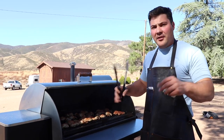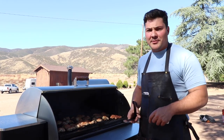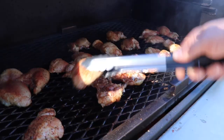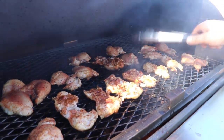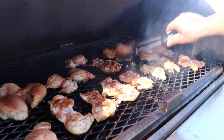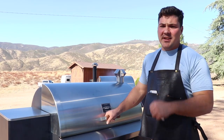It's been about eight or nine minutes and I'm going to flip these so I get good marks on both sides and we get good caramelization. Just flip these to the other side. All those are flipped, and in about five minutes we're going to come back and start checking temperatures.